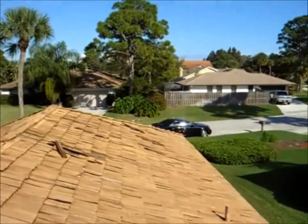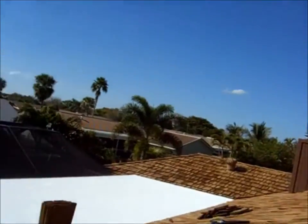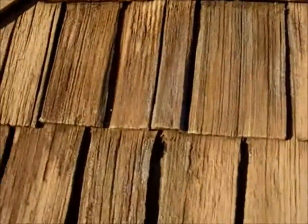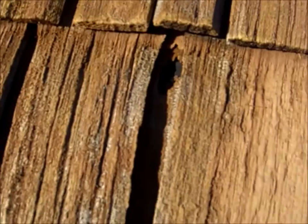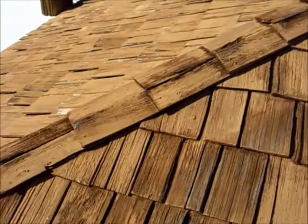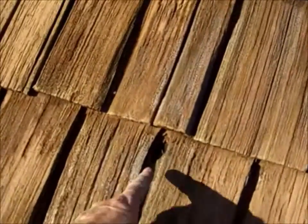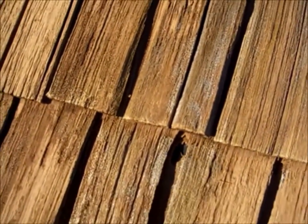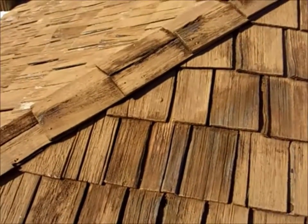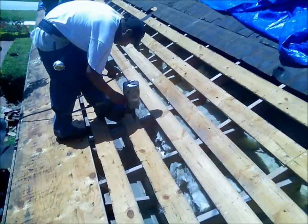Another problem area we do see with cedar shakes is in between the joints — we get visible holes in the joints like this. The roof's been on space sheeting, and the other side of that tar paper is straight into the attic. So we needed to take care of that shake right there.